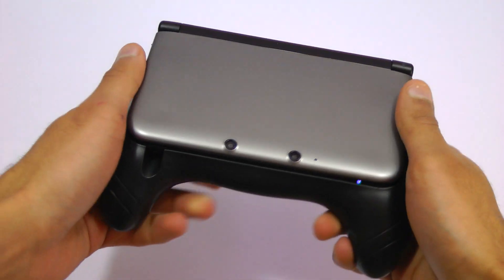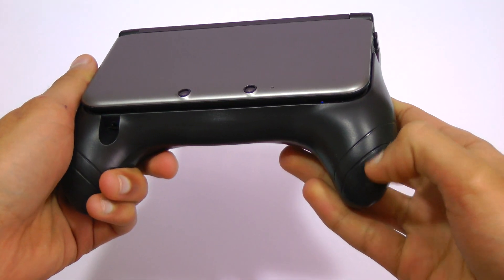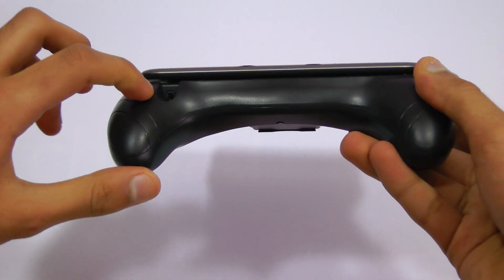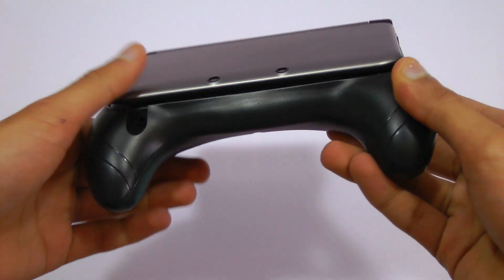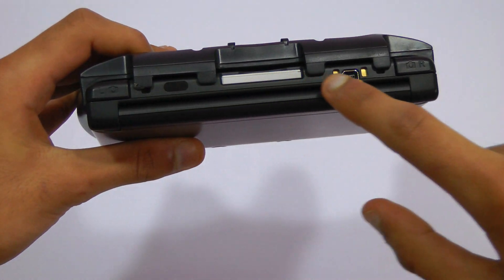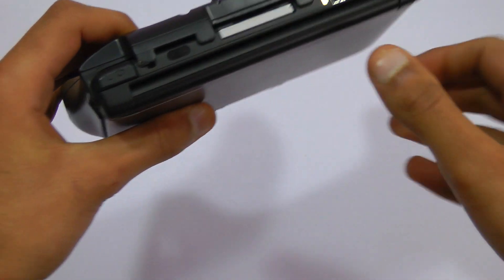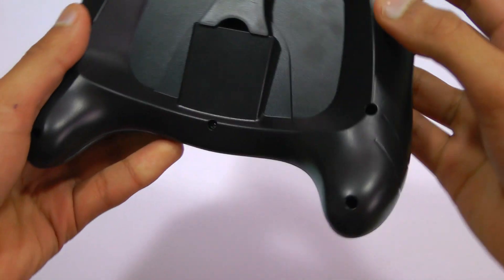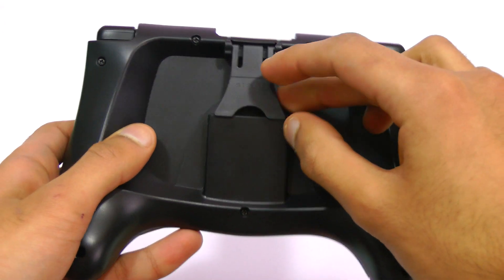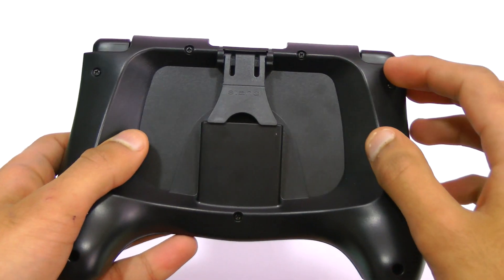The first accessory I want to talk about is the 3DS XL grip case. Now this thing is a generic item, it's not branded, but it feels really, really nice. It's got these really nice handles which make the 3DS feel much more like a controller and more ergonomic to hold. It's lightweight and all the ports and other things that you need to get to are still easily accessible. There's also a sort of stand on the back which is useful for filming gameplay.